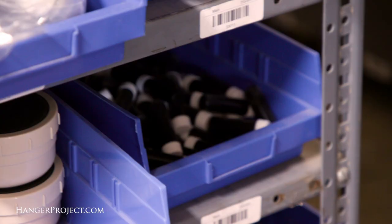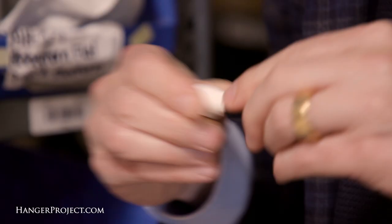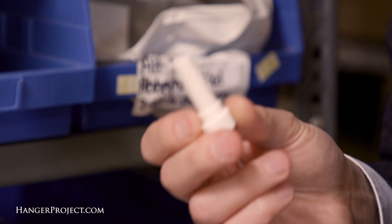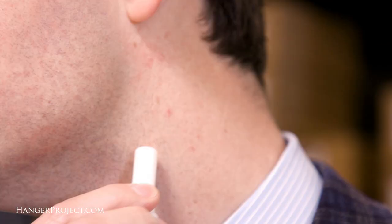Every man should have in his dop kit and at home in his bathroom a styptic pencil, which is something that helps close the skin. So if you were to nick yourself, you would take your styptic pencil and just rub it on the nick. What this does is it causes those pores to close and for the bleeding to stop. This is an absolute necessity — small nicks and scratches on your face can take a while to clot, and something like this will cause the bleeding to stop immediately.